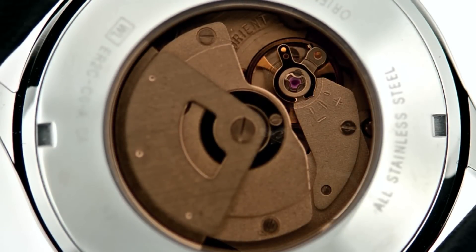But the real gem of this watch is that it shows you the movement through the exhibition case back. Orion uses a yellow crystal in the back just so you can have a little different look at the movement. These movements are made in Japan, all in-house by Orion.